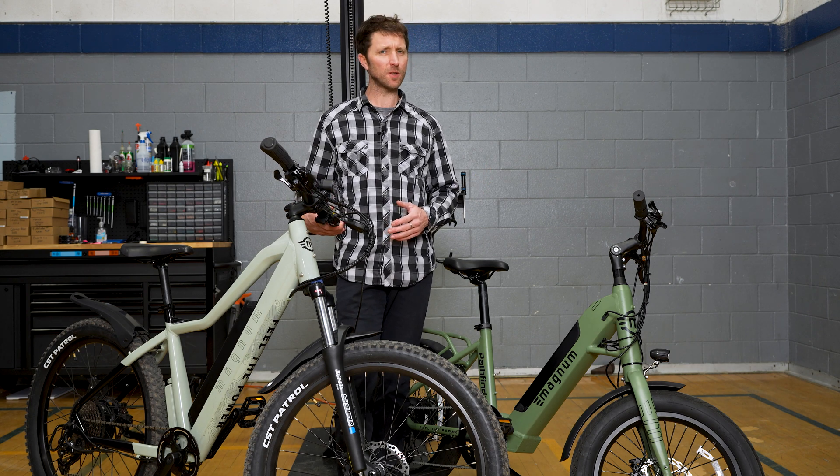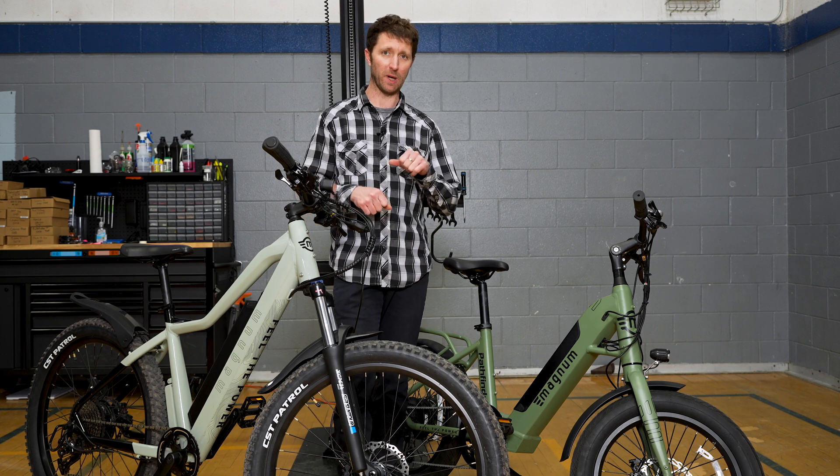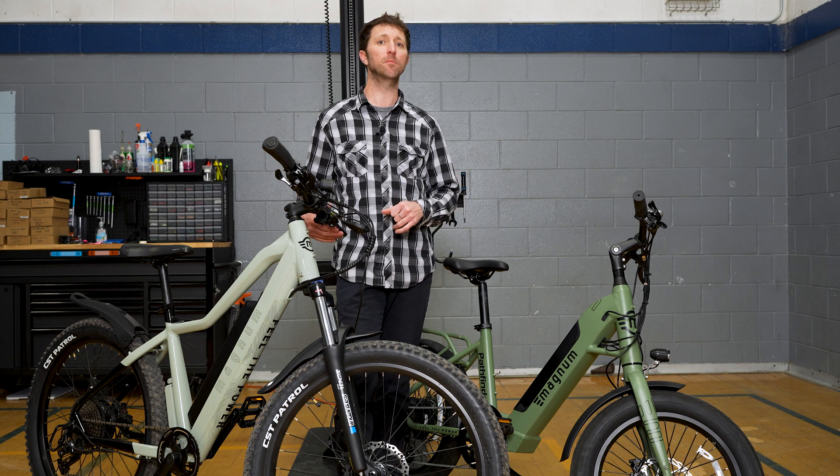The torque sensors are a little smarter and more sensitive. They can actually sense how hard you're pedaling and the bike will match power accordingly, depending on the pedal assist mode that you're in.